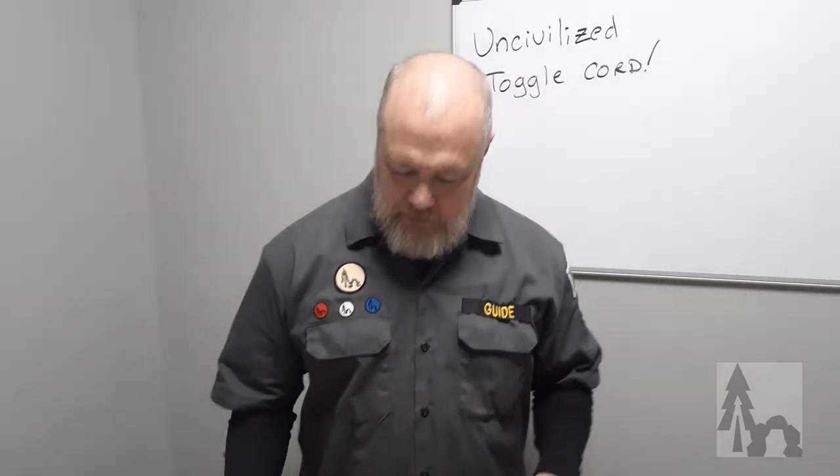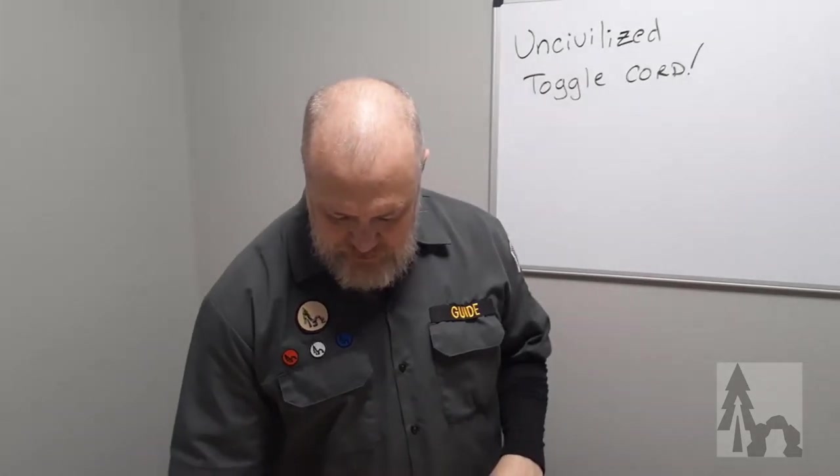Hi, Uncivilized Vitality, and today we're going to talk about some of the cordage and some of the uses of the tools. This is the one that you'll find uses for in everyday life and especially out in the field.